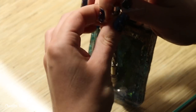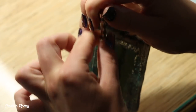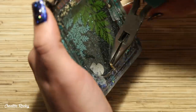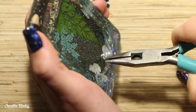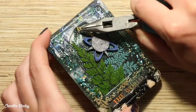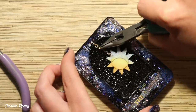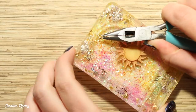Next it was time to make these little pieces dangle inside the cards. I took my little hand drill from Sophie and Toffee and drilled a hole into the top of each card. I then took gold eye screws and used pliers to screw these into the holes. I added a chain to the earth design first and used a link to attach it to the eye screw, then repeated this process with the moon and sun card designs.